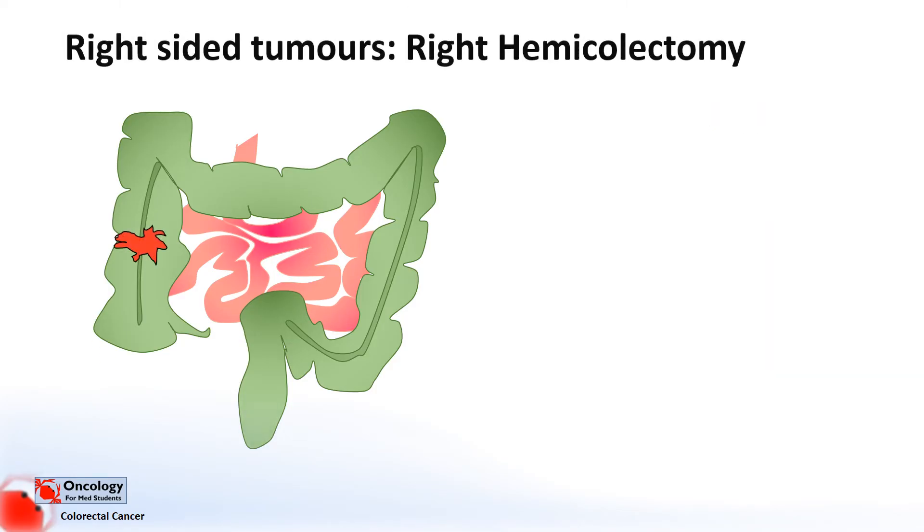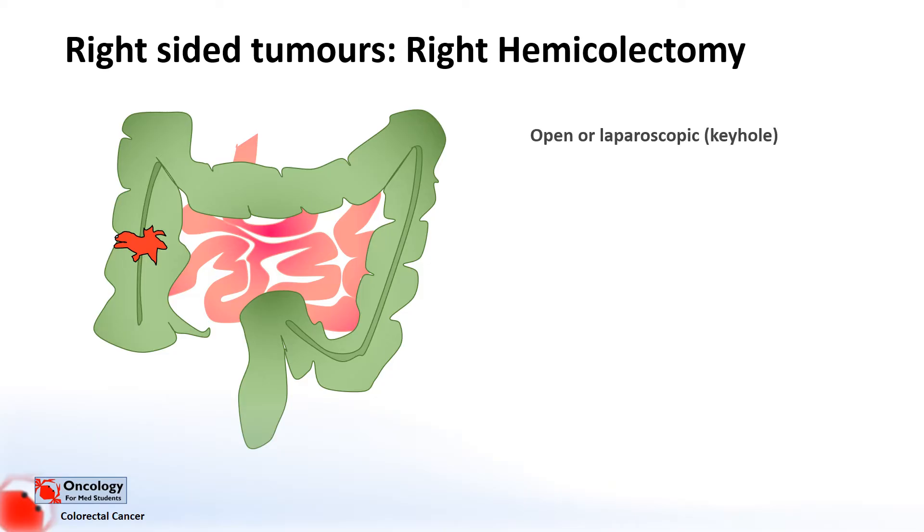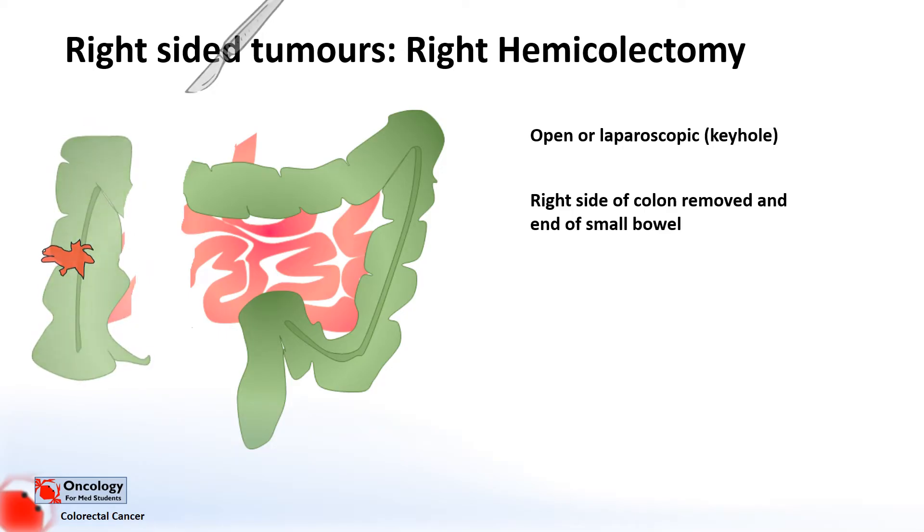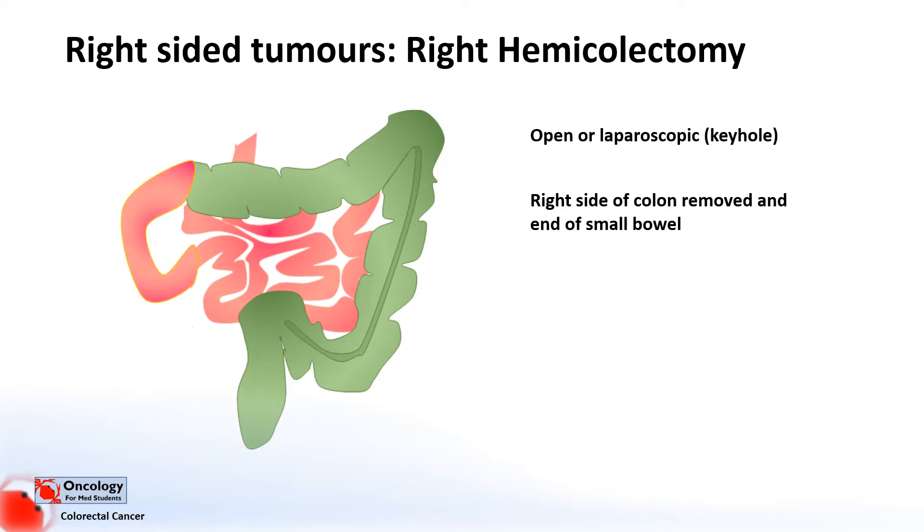So what would you do if you had a right-sided tumour? Right-sided tumours are normally treated with a right hemicolectomy. This can be done either as an open or a laparoscopic procedure. The right side of the colon is removed along with a small segment at the end of the small bowel. The end of the small bowel is then pulled along and sewn to the colon in a primary anastomosis.